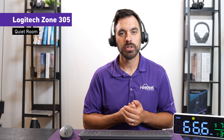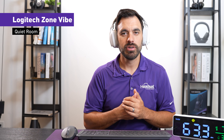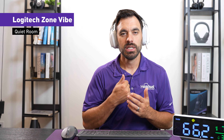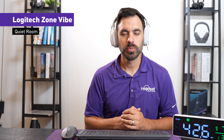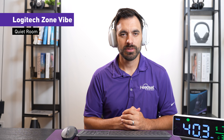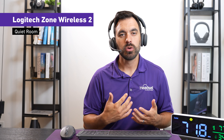Here is what the microphone sounds like on the Zone 305 in a quiet environment. Next, this is the Logitech Zone Vibe Wireless — what it sounds like in a quiet environment with no background noise. And this is what the Logitech Zone Wireless 2 sounds like in a quiet environment with no background noise.